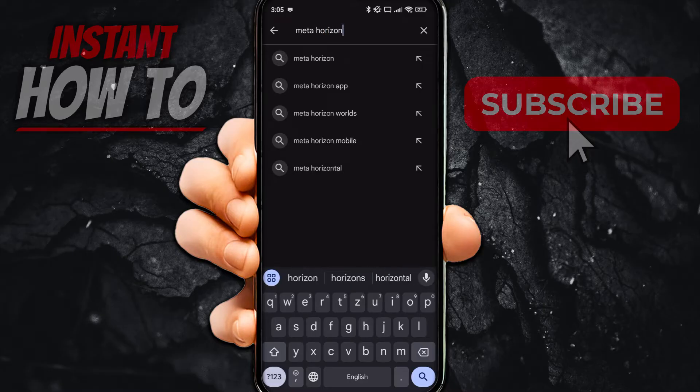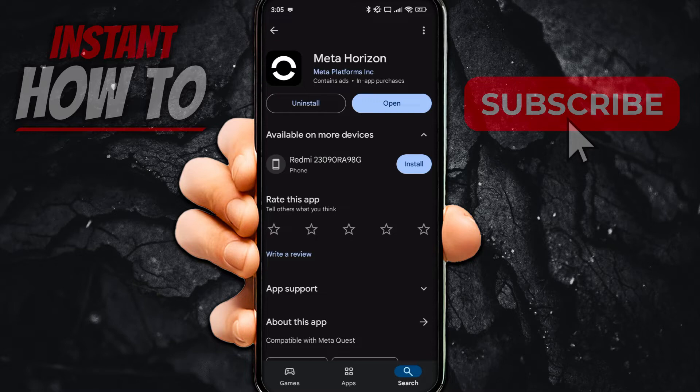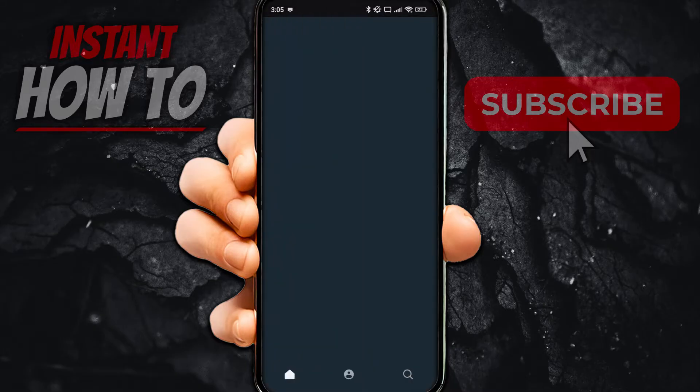They recently renamed the Meta Quest app into Meta Horizon, and you can now connect your controllers in this app. As you can see, I have it installed already. You simply want to install it and click Open.